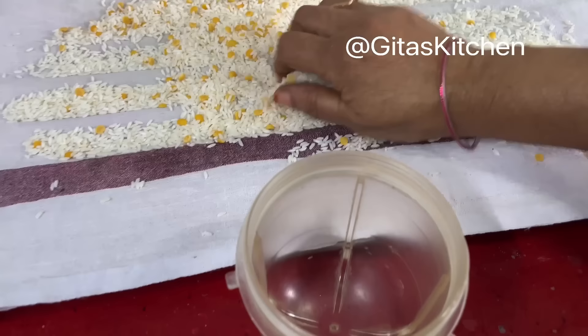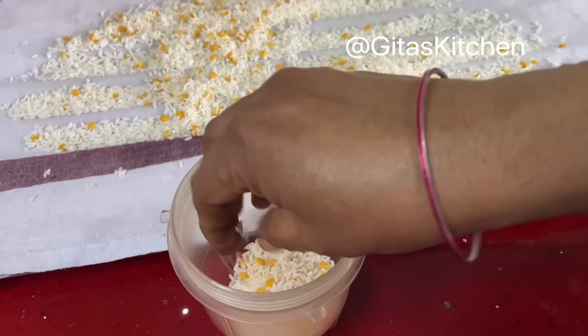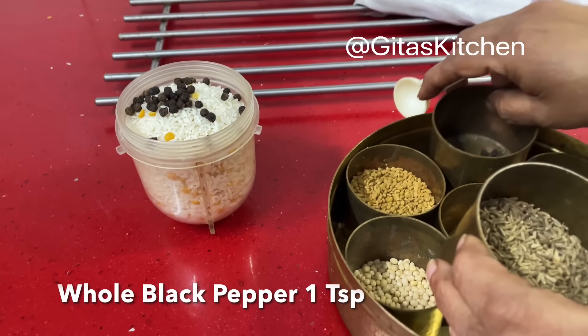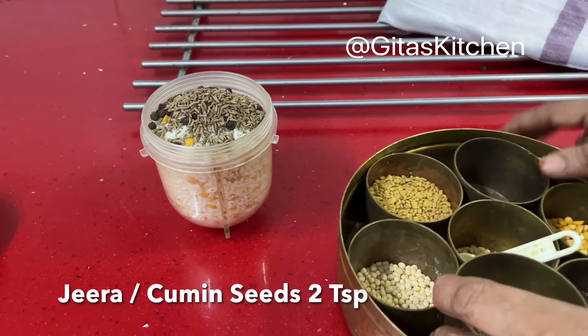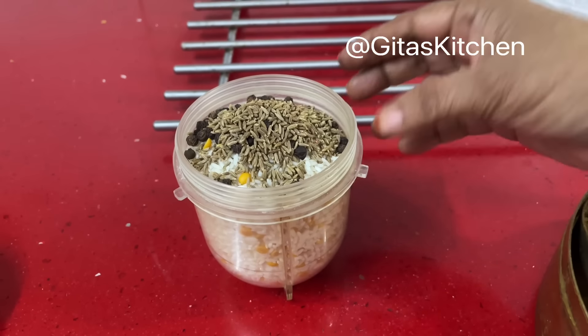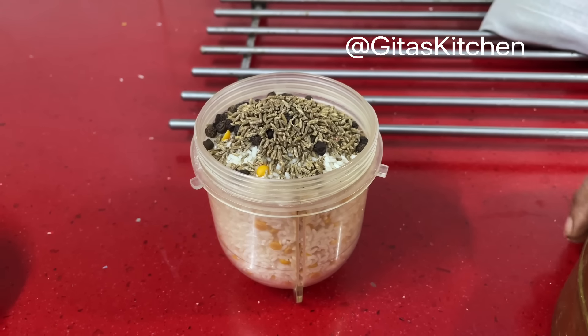Our rice has dried now. We will take it into a dry grinder jar. Add 1 teaspoon of whole black pepper and about 2 teaspoons of jeera or cumin seeds. We will grind it in pulse mode so that we get a coarse rava or semolina consistency — we don't want a fine powder.